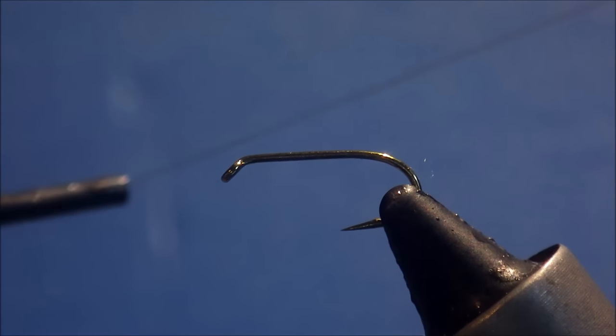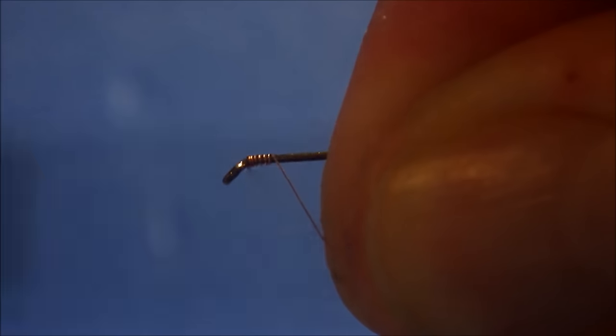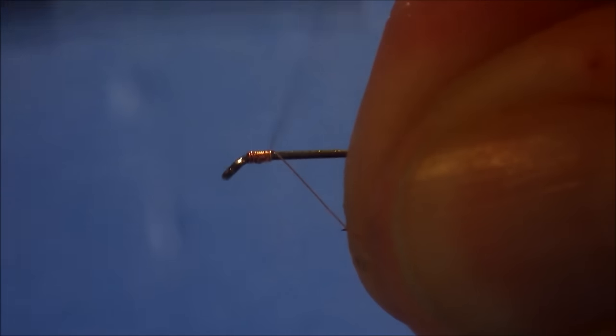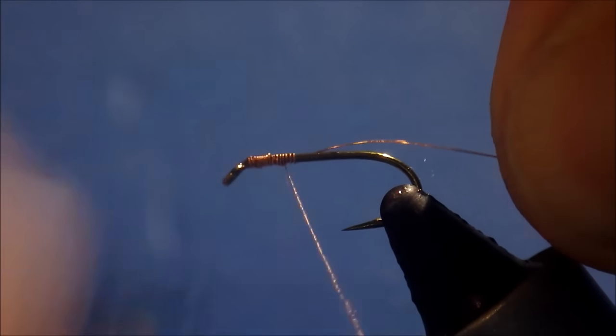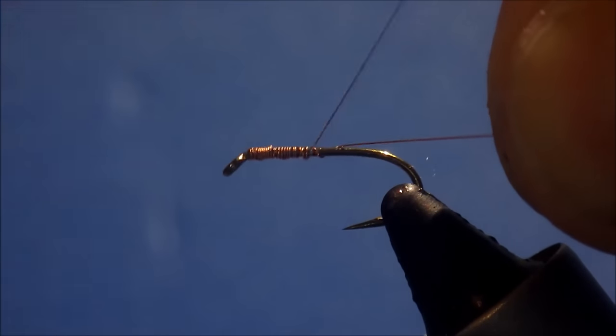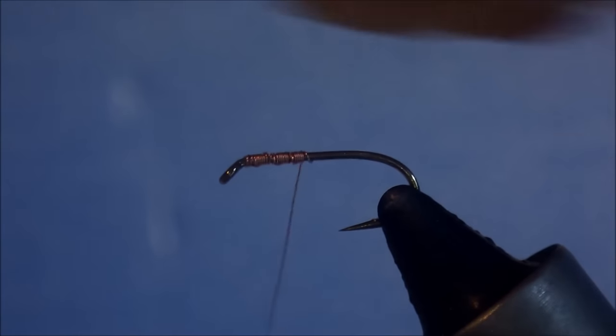What I'm using for thread is ultra wire, extra small — this is copper. I'm just going to run on some wire. You've got to be careful not to break your wire; it's very easy to break. So make sure your bobbin is nice and loose.